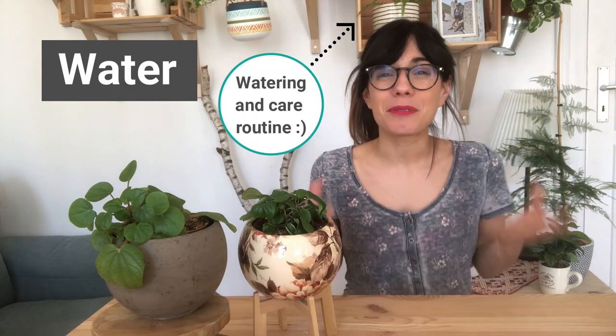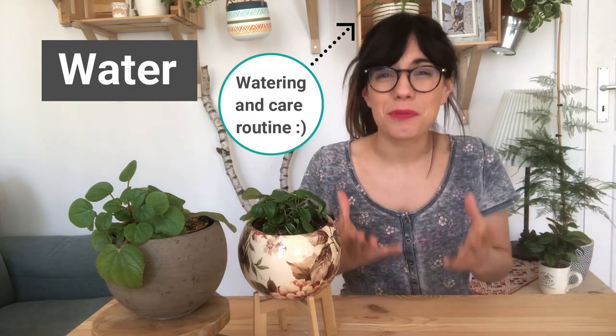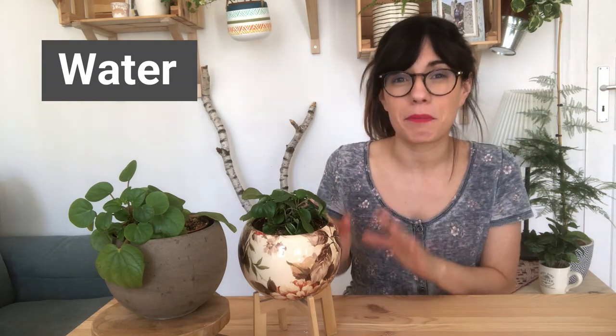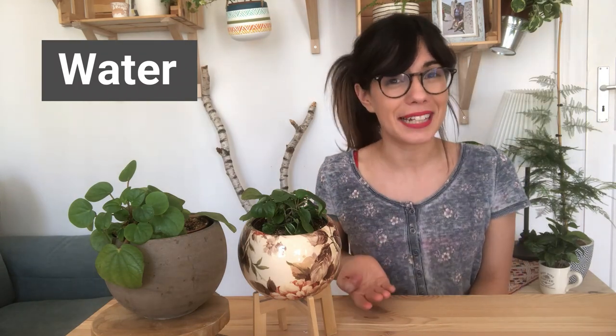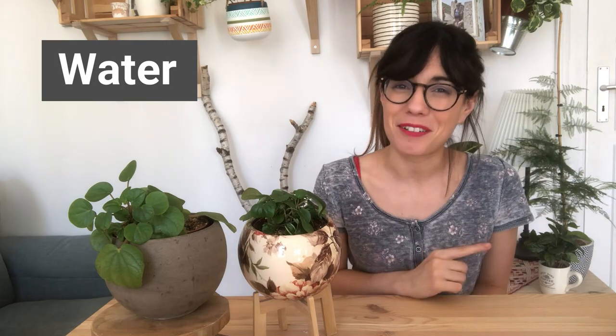The method that I use to water these plants is the bottom watering method. I love this method because it really helps me get the water into the roots from below, and then when I'm done I let the water drain out. This is perfect for the peperomia because I make sure that the soil is moist but not super wet. In the winter, you will notice that when you check the soil it will actually take longer for the soil to dry out, so cut back on water.